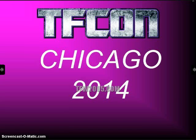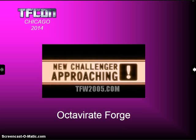We're going to take a quick look at the slideshow that was posted for the TFCon Chicago 2014 third-party panel. These were posted online by TFW2005.com. First one they talk about is Octavarite Forge, which is the company behind the BMOG line from Trent Troop.